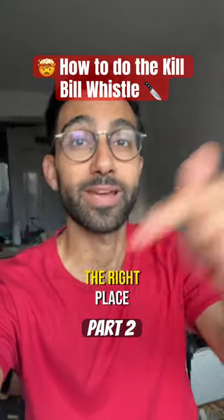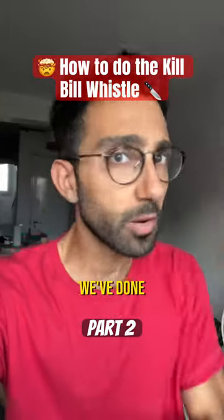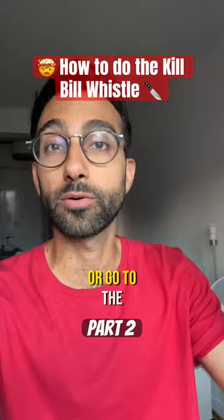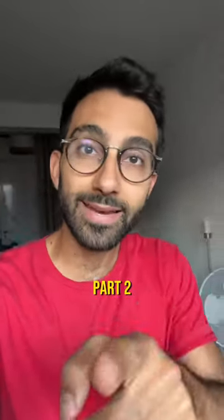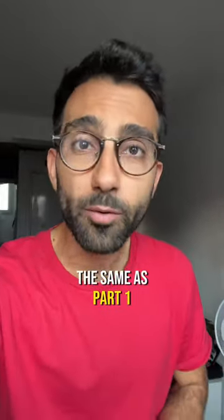Want to scare all your friends? You're in the right place. We're learning how to do the Kill Bill whistle, Twisted Nerve, which is Part 2. If you haven't seen Part 1, go to my profile or go to the link in the comments and you'll find it. Anyway, Part 2 — let's start rhythmically. The rhythm pattern and the notes are exactly the same as Part 1.